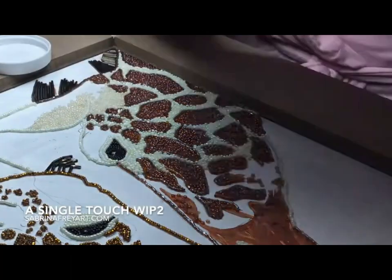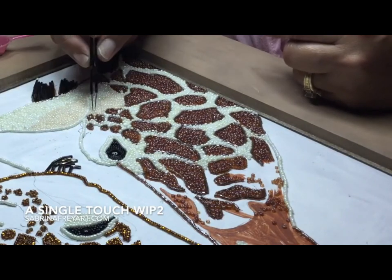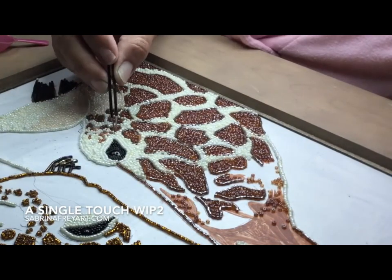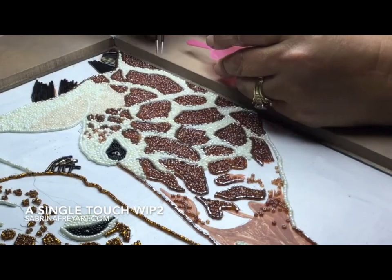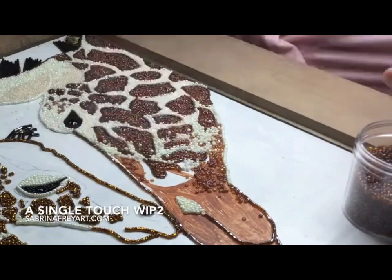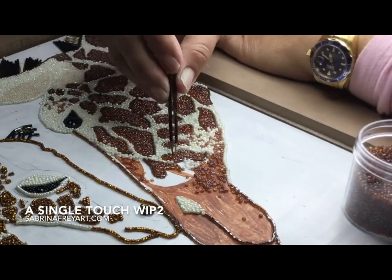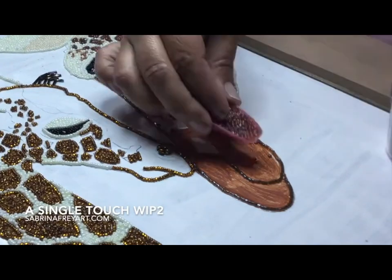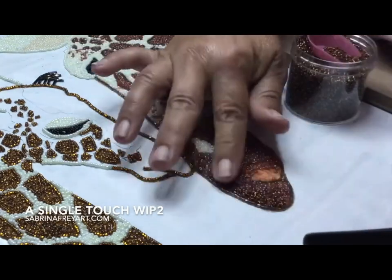Now that the spots are all filled in, I'm starting to work on the other areas, which are a little less defined. I'm blending two colors together — various shades of white, various shades of brown — this is more freehand. This is where the painting kind of comes into play. I like to blend colors together so that it looks like they fade. I'm adding other colors and other shades, placing them with the tweezers, making sure they look random — but they aren't always completely random. I have a great deal of control over that.